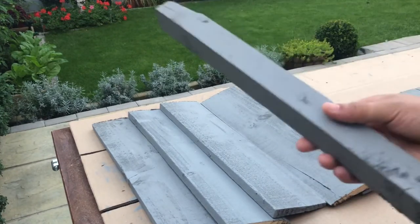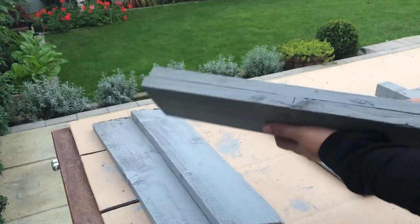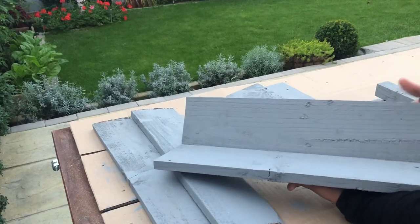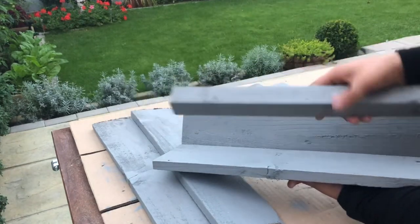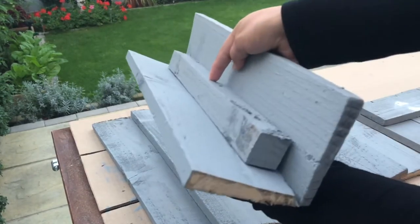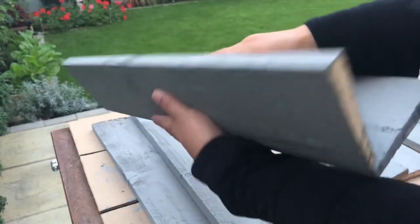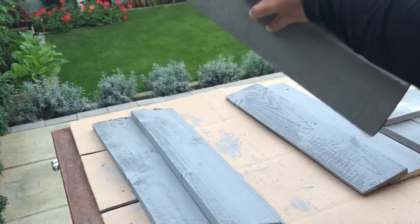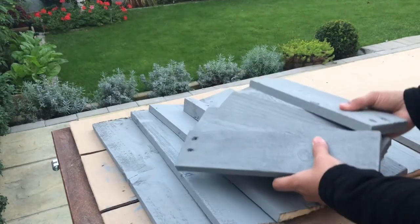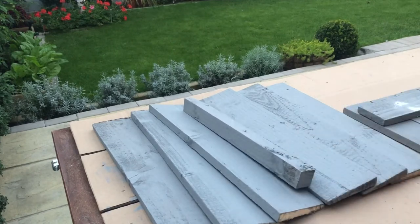I would like to mention that I sanded all the pieces of wood to smooth out any rough surfaces and also cleaned them thoroughly. I also painted them with the fence paint which I already had on hand. I may change the color in future, but right now my priority was to make the bird table a bit weather resistant. I also filled all the holes with wood filler, sanded them, and then repainted them.